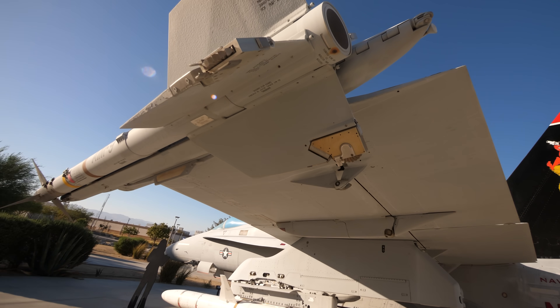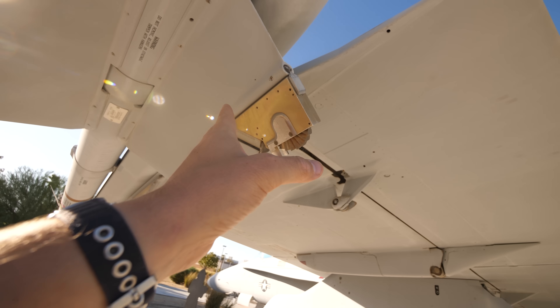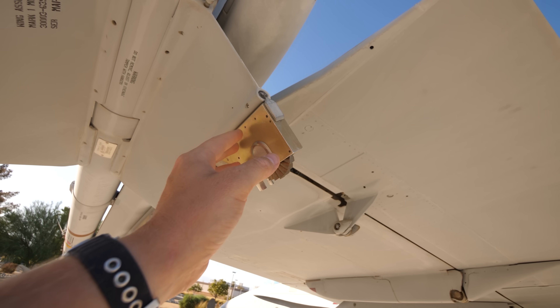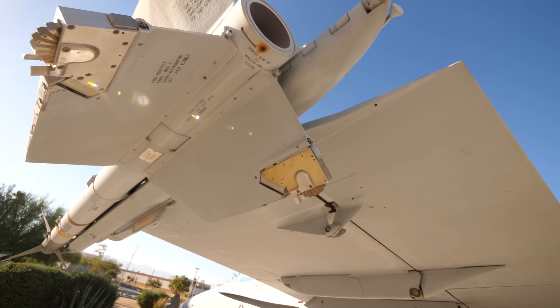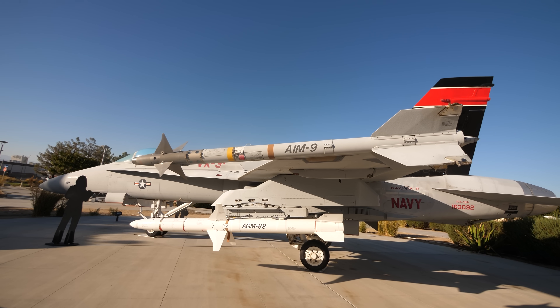One thing I don't understand is there appears to be a pivot point here. So as the missile tries to roll, this thing could try to stay in position and it'll try to stay back where it was. I assume that would also provide some aerodynamic stability passively. I don't know how that works, but I think it's fascinating. I think it's an amazing piece of engineering.